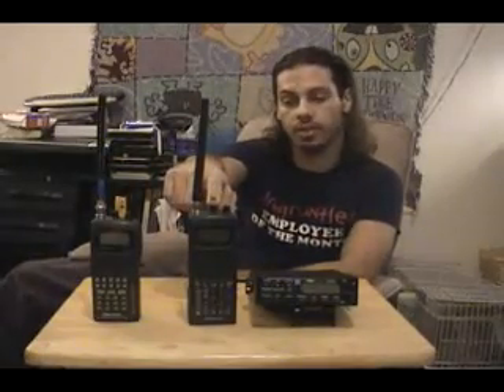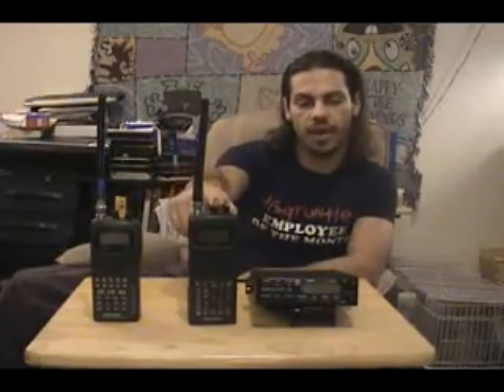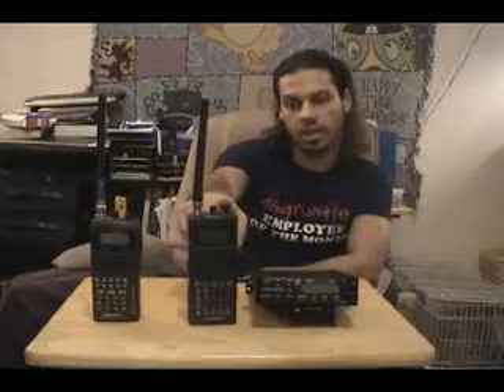This scanner right here is a very modern RadioShack Pro 95 dual trunking scanner with 1000 channel memory, computer interface, programmable search functions, and dual trunking capabilities. It would probably run you about $200 retail. You can probably get it used for about $100.